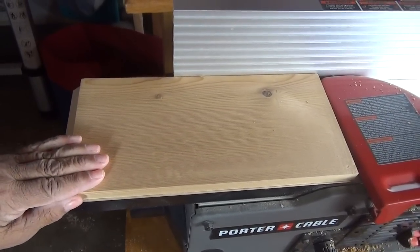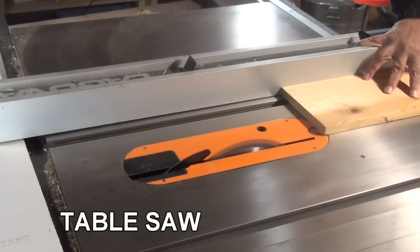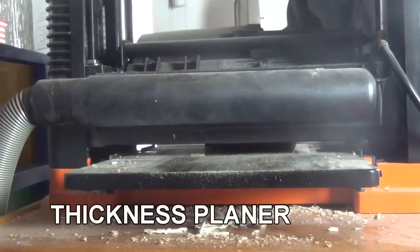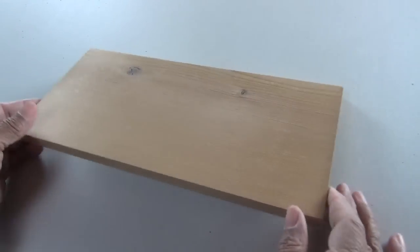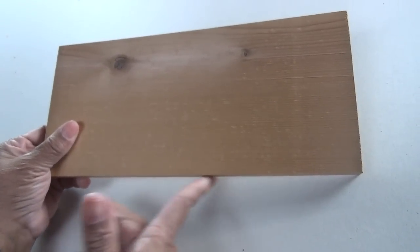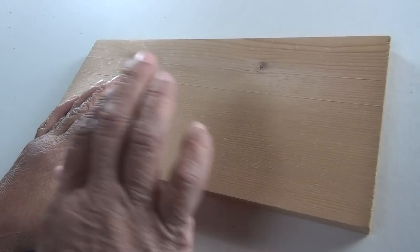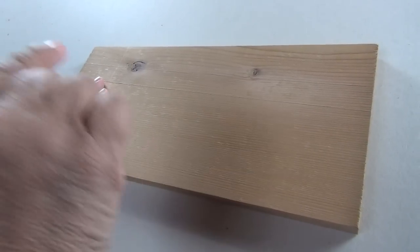We're going to take it over to the table saw and square up the other side, and then we're going to take it to the thickness planer to finish the job. So that's it — our wood is done, transformed from an ugly duckling to an actual piece of lumber that we can use for a project. Both sides are done, both edges are done. The jointer does part of the job, and again the supporting cast — the table saw and the thickness planer — finishes the job. You don't have to have a thickness planer and you don't have to use a table saw; there are other alternative methods you can use to finish the job that the jointer starts.